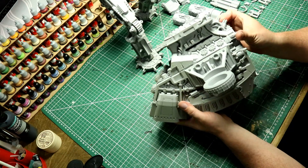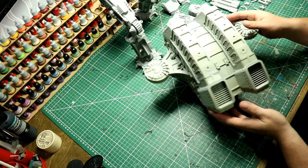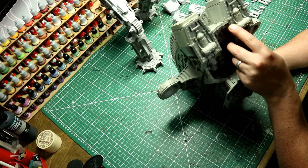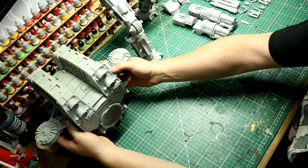Let's take a look at where we are with the torso. As you can see, the full box section is now assembled with the shoulder parts all attached and all of the power cells across the top, so the box section is now fully done.